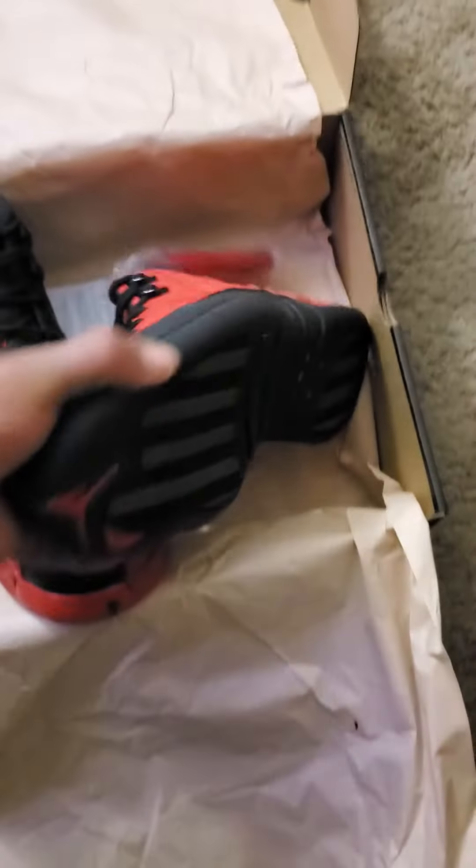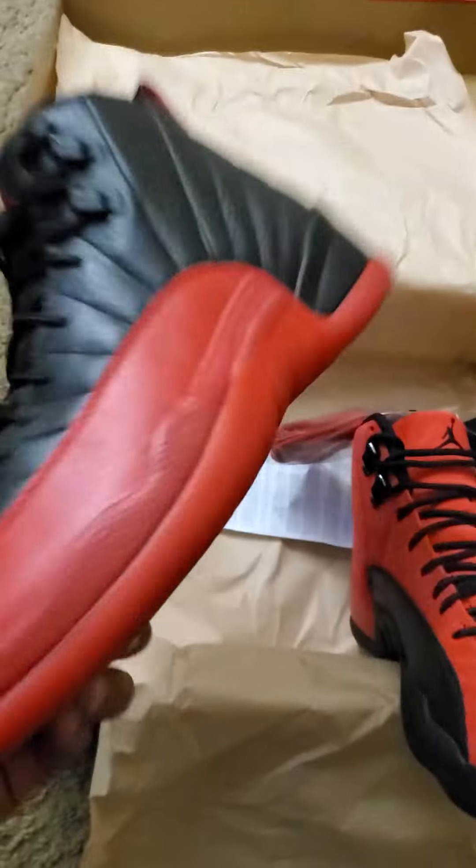Jordan 12 Reverse Flu Games. These are the OGs. Fuck with me.